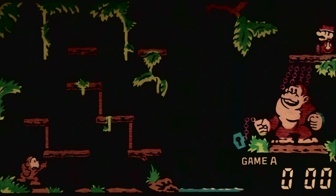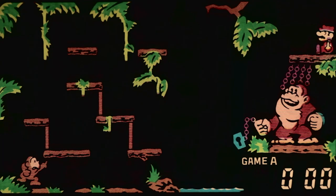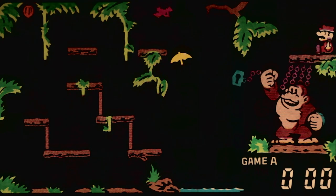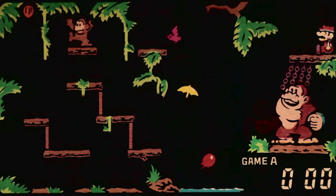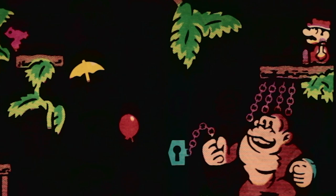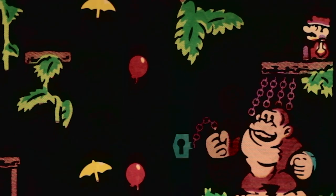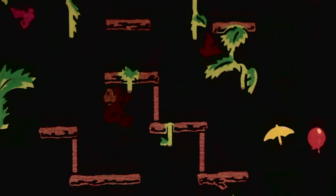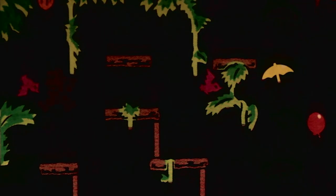In the game the player controls Donkey Kong Jr., and to the far right you can see that Super Mario has captured Donkey Kong and chained him to a tree branch. The objective of the game is to find a key, then traverse a maze of branches and vines while avoiding birds.